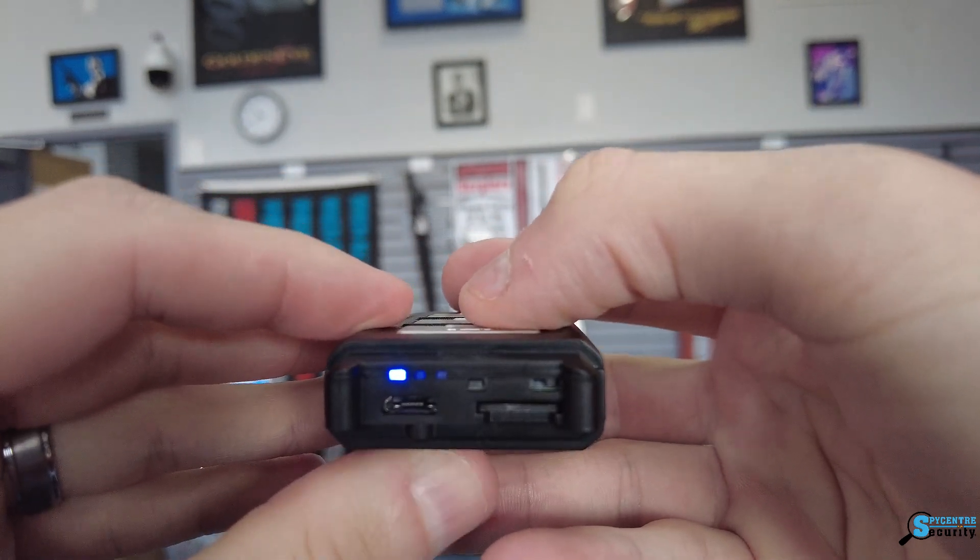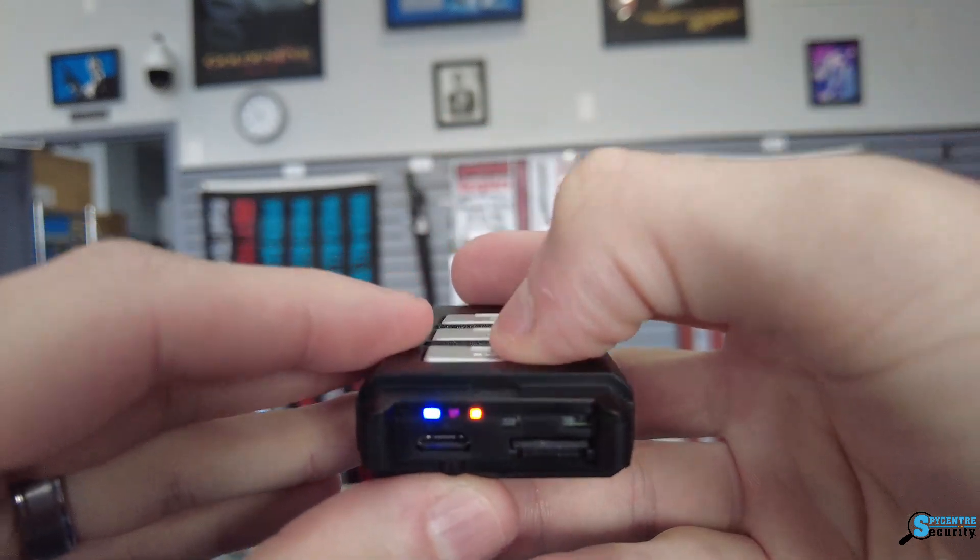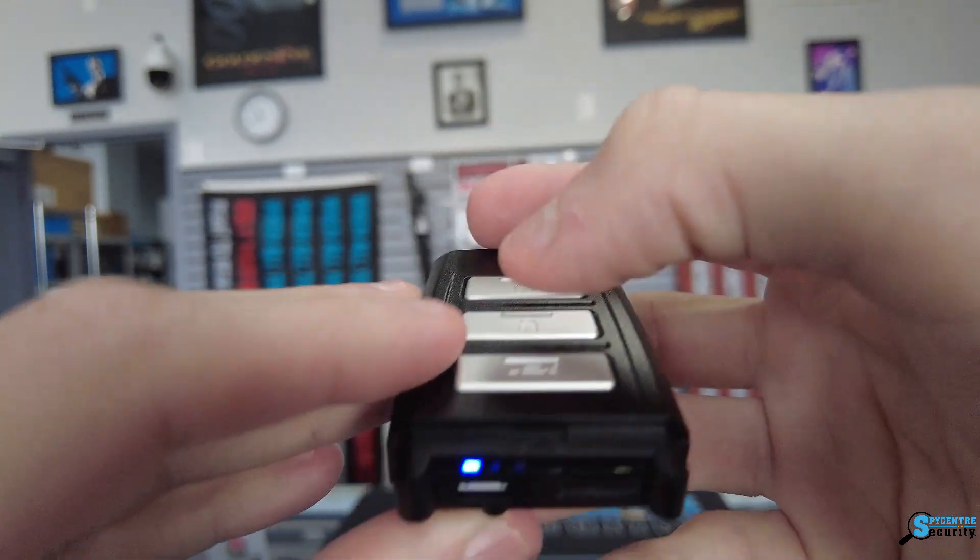If you hit the bottom trunk button, you'll notice the orange indicator light — that's going to be for the Wi-Fi, to turn it on and off. That middle lock/unlock button is going to turn it off.